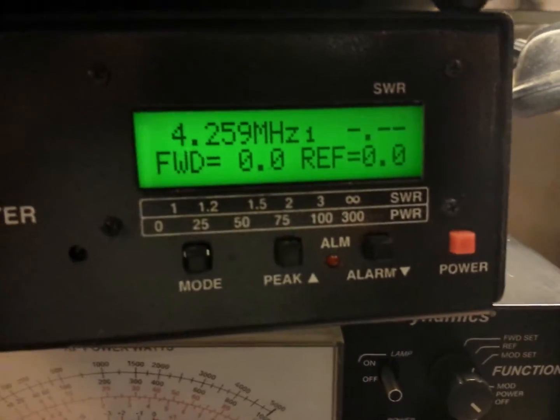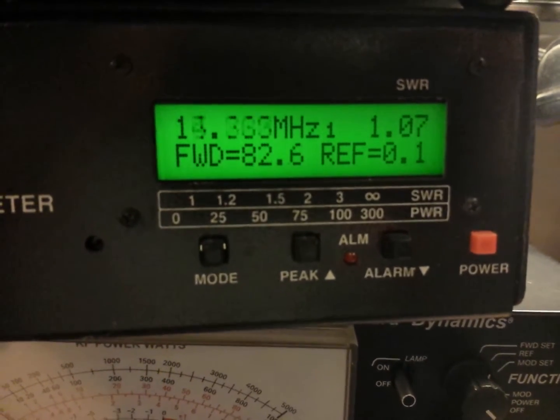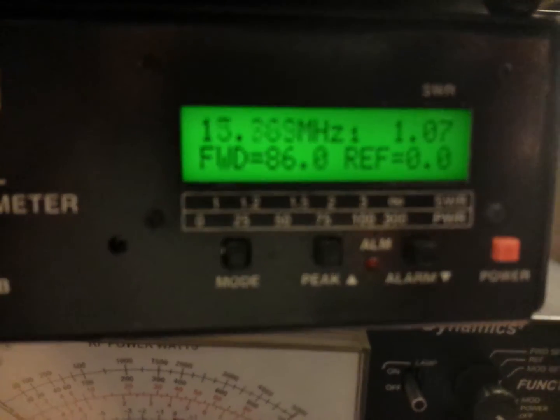Let's go halfway. About 86 watts with virtually no reflect.